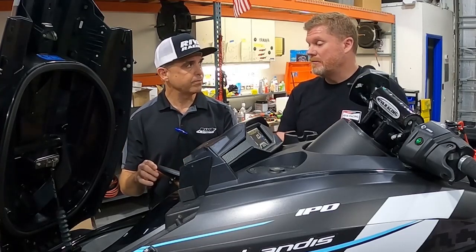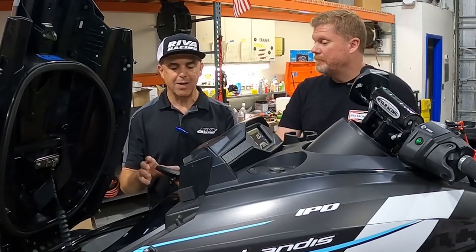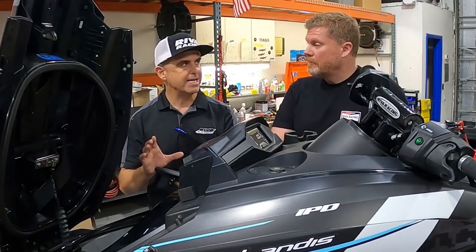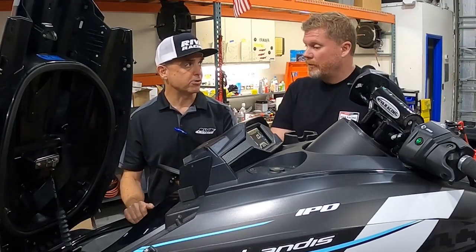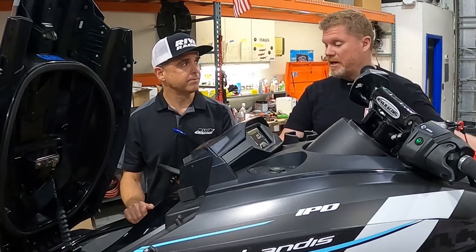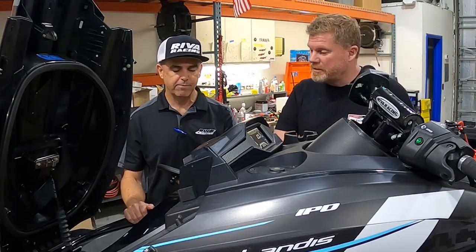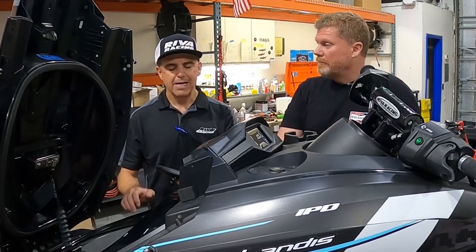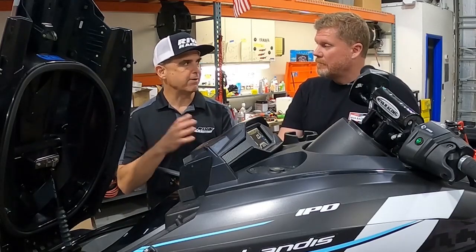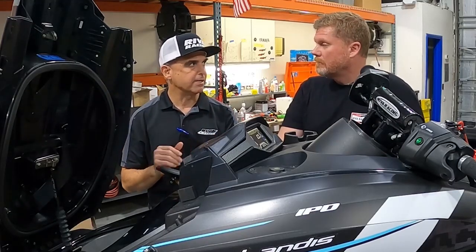By the time this video is published, that functionality will be there — you will have 100% of the YDIS functions on the MapTuner dealer service application. You'll be able to check injector duty, check fuel pump, and do all the things the factory software is capable of. The Kawasaki application is very similar to Yamaha — Kawasaki and Yamaha functionality is very similar.